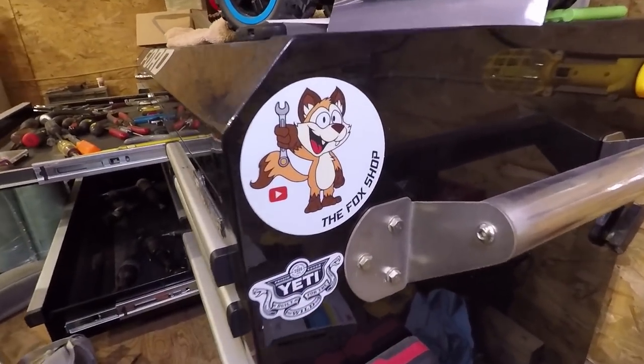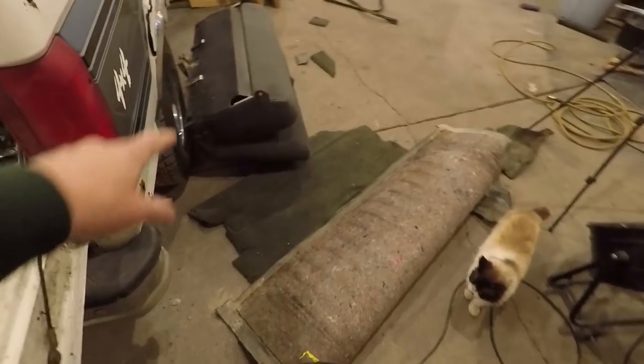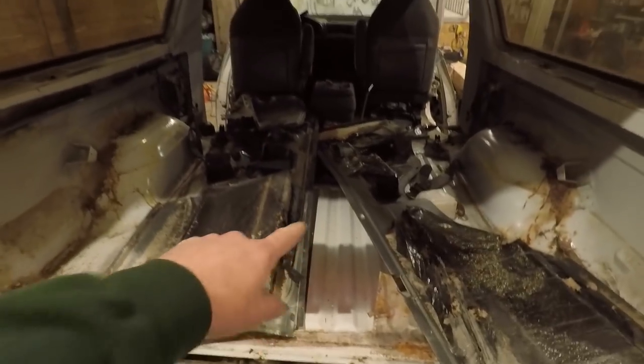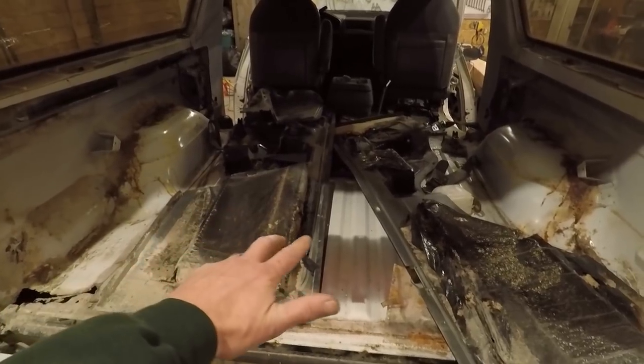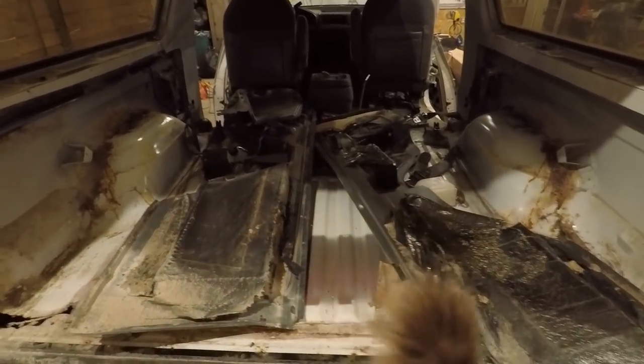I just got an alert that someone — David H. — just bought a channel sticker. If you'd like to get a channel sticker of your own, or a hoodie, t-shirt, zipper hoodie, any of those things, that link is down in the description. So we tore all of the carpet out, got the rear seat out — carpet's not going to be reused, it's not in very good shape, and the wife doesn't want carpet back here. She would much rather have a rubber type of floor, maybe bed liner or something like that. Once I get the repairs made, I'll probably be spraying something back here — might be bed liner, might be some kind of a rubber coating. I'll do a little research on that.